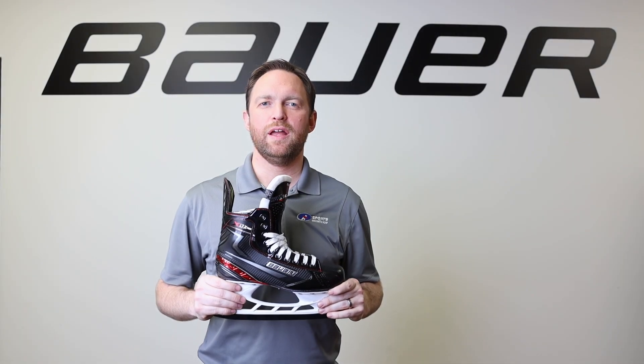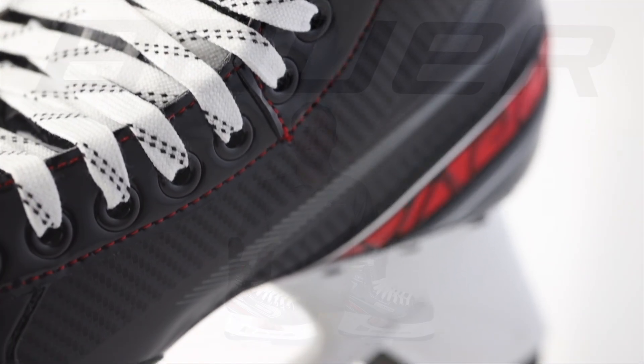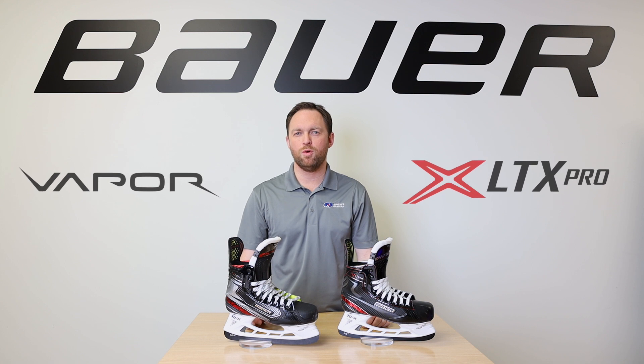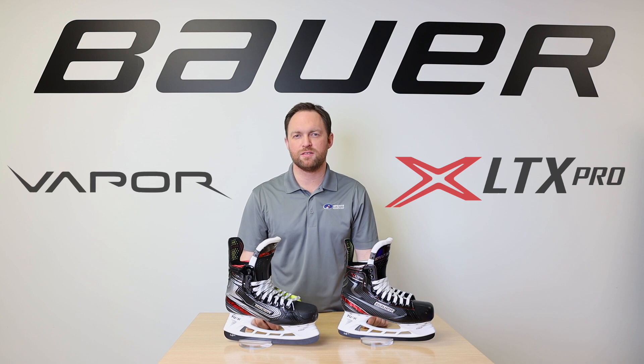Overall, the X LTX Pro is a great lightweight and comfortable skate, perfect for the recreational player looking to get to the next level. Get your hands on one of the 2019 Sports Excellence exclusive LTX Pro or LTX Pro Plus — swing by your local Sports Excellence retailer or visit SportsExcellence.com.